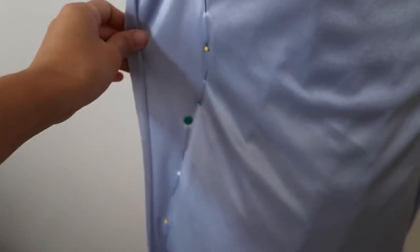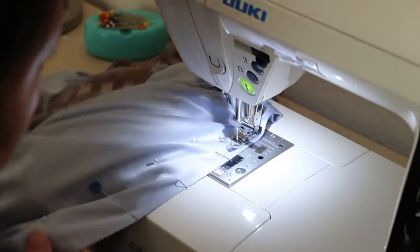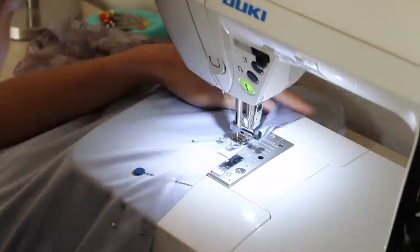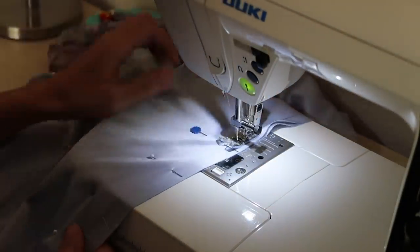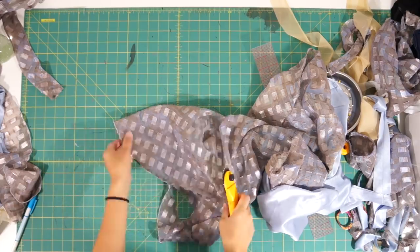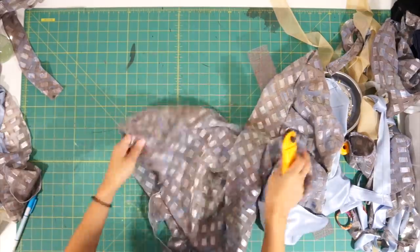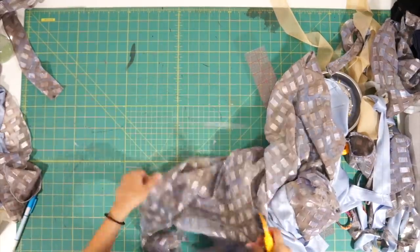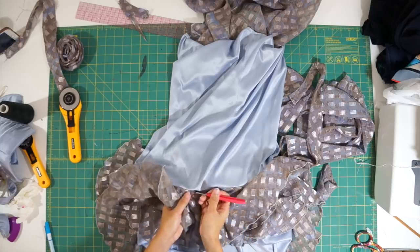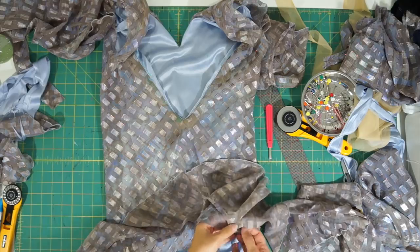Now I can alter the lining dress to fit me by taking in the side seams. Next, I trim the chiffon dress to even out the hemline since it raises up on one side. With the three layers of ruffles I removed from the lining dress, I'm going to sew one layer around the bottom of the dress I just trimmed.